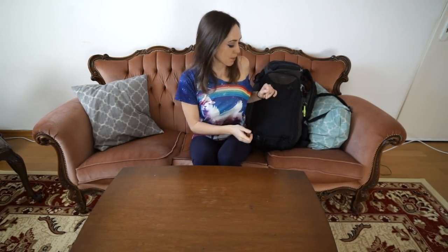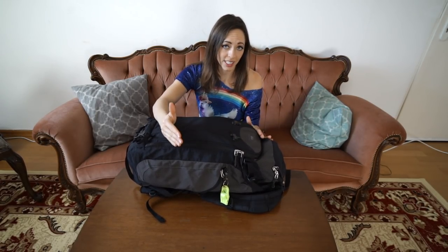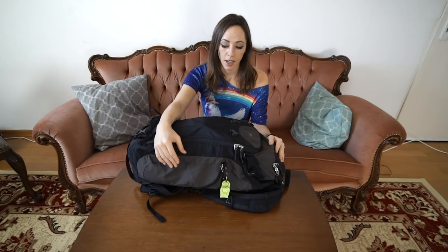A quick word on the backpack: if at all possible I would go try it on in person. It's really important that the bag fits your body type and that it feels good when it has weight in it. I went to REI, a store in the US, to try this on — if you possibly can, do that.